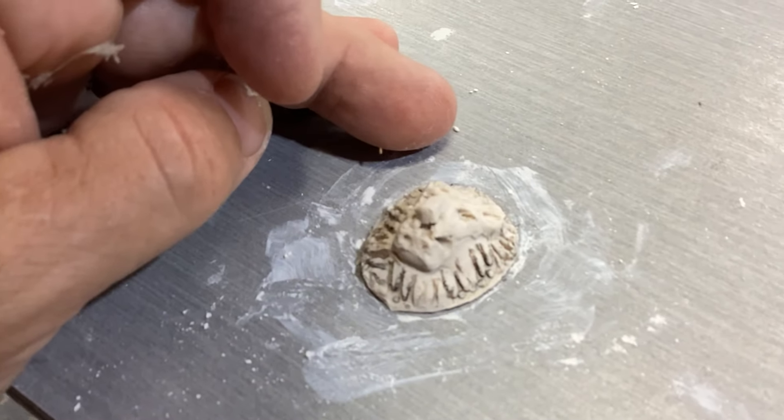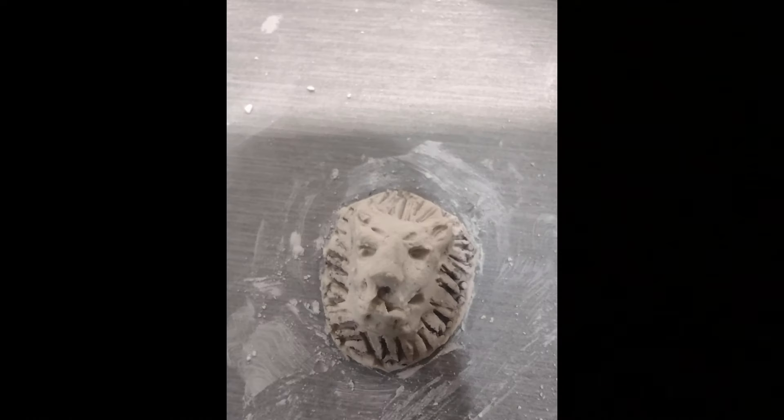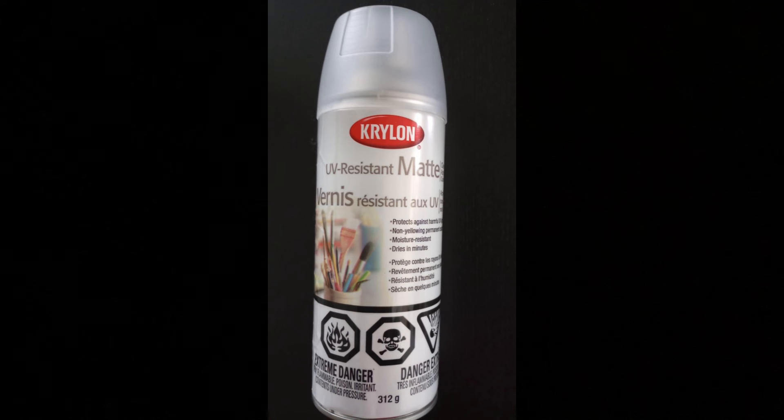I absolutely love this door knocker that comes with Lines dollhouses. Unfortunately I did not get a door with my house so I have to build my own, and I needed a door knocker. Here's one I've made out of porcelain — it hasn't been fired in the kiln yet, so we shall see. I made a couple to choose from. I'm going to paint it up so it looks exactly like the original that's supposed to come with the dolls' house. This is also the Krylon UV-resistant matte spray that I'm going to be using on all of the papers, which I'll talk about in the next video.